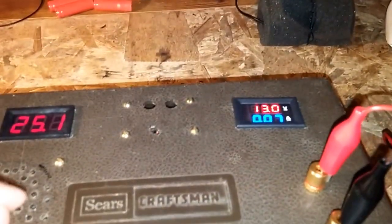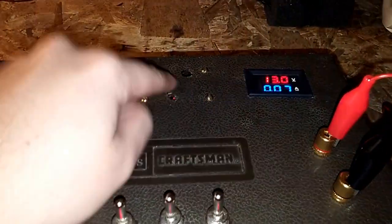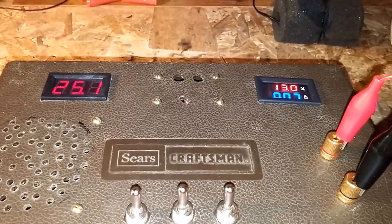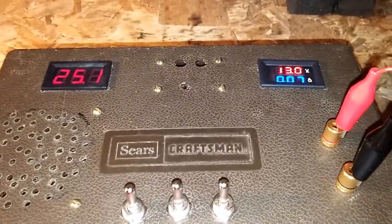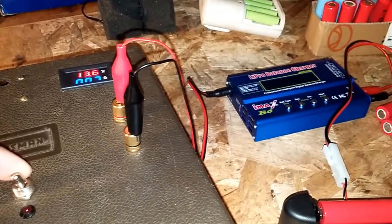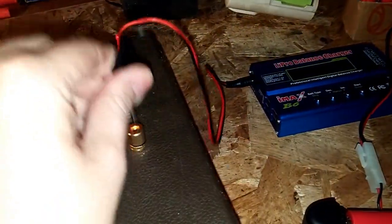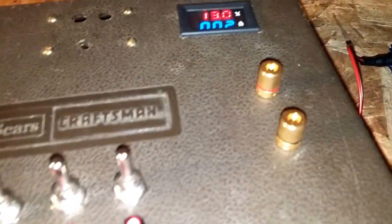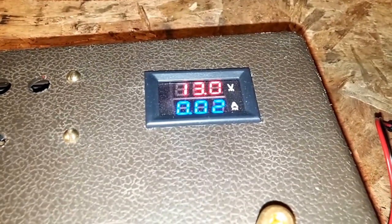I can raise this to a max of 26 volts because there's a limit on this voltage regulator, and I can dial it down to about 3 volts. You just hit this switch and it turns it off. This little LED is connected as well, so it's drawing 20 milliamps.